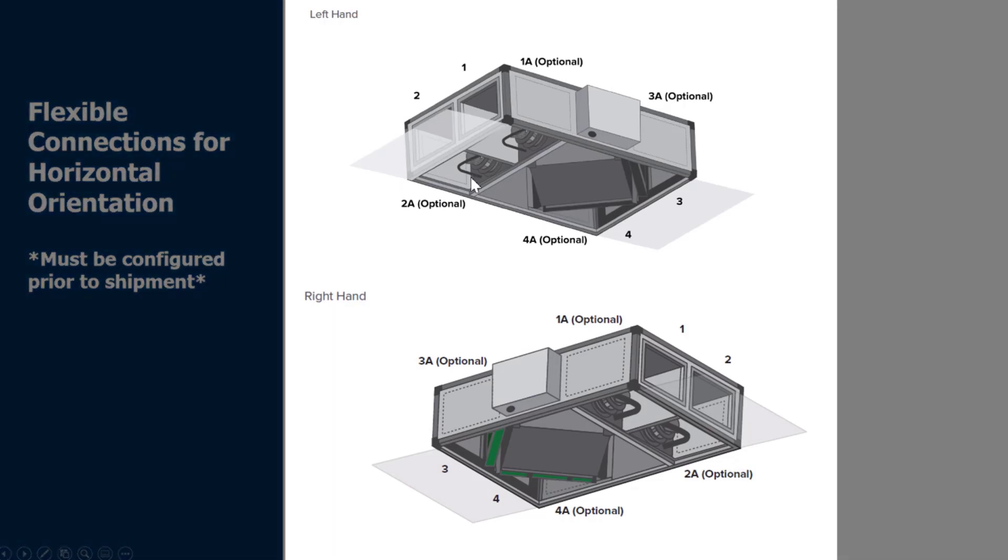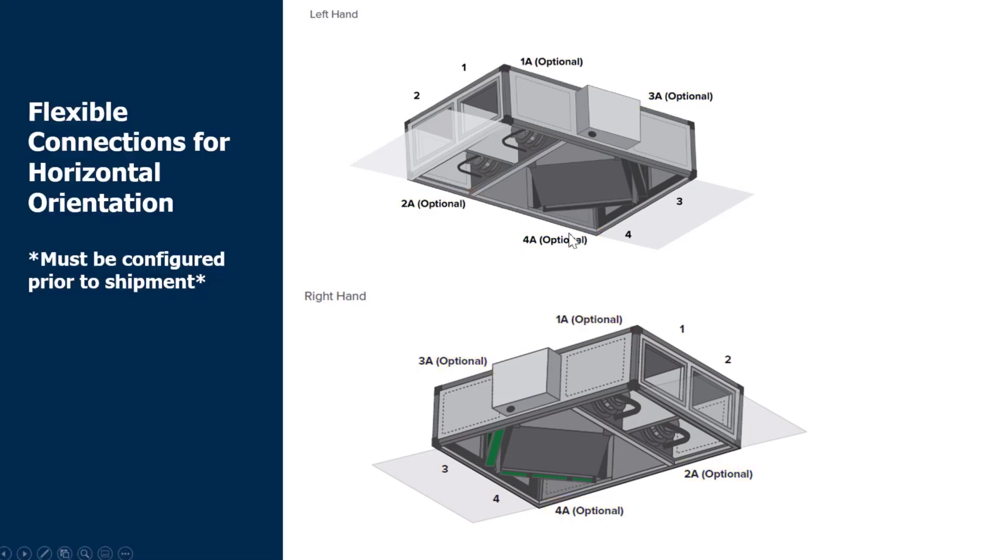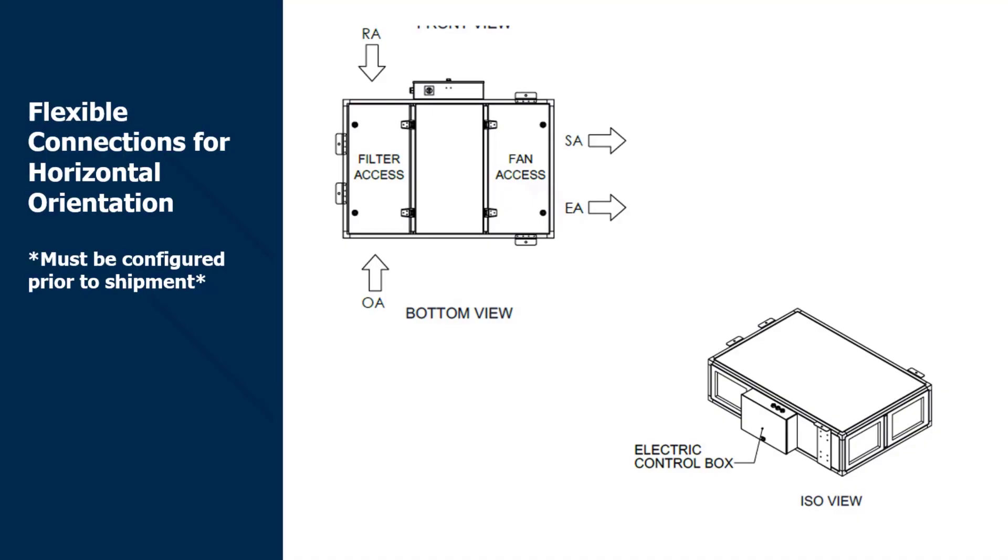With this you can also see that we have optional connections: 1A, 2A, 3A, and 4A. These are optional connections that must be configured prior to shipment. For example, in the top left here we have connection 1 and 1A — we basically block off the 1 access and open up the 1A, which allows you to connect directly to the unit instead of needing an elbow in the ducting. We can do this with all of these options. The main thing to remember is that the outside air and the return air must remain on the same side of the unit. For example, you can have your return air and outside air on the top and bottom optional connections and still have your supply and exhaust on the same side.